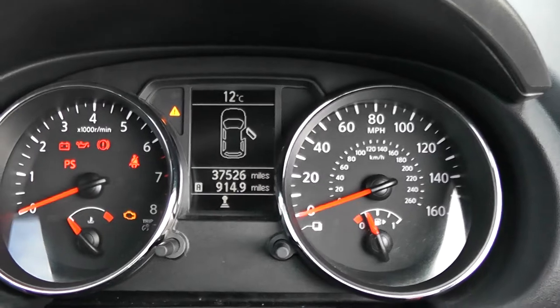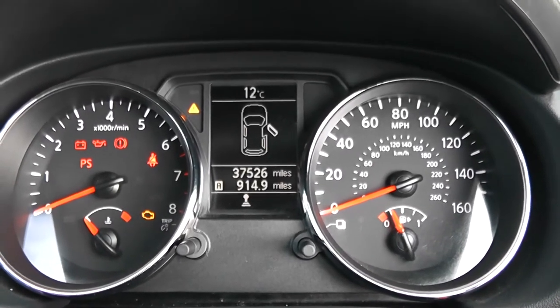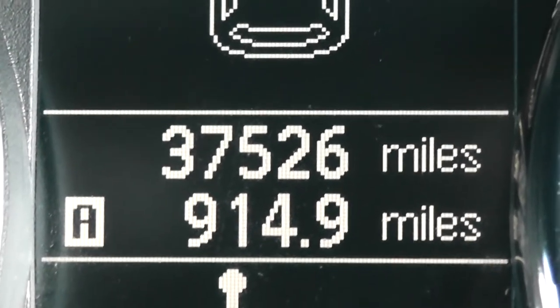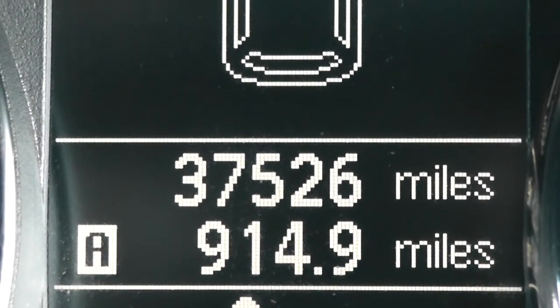Last but not least, on the main dash itself, you have your revs to the left, miles per hour to the right hand side, and if I zoom into the electronic display, you'll be able to see this vehicle has currently done 37,526 miles.